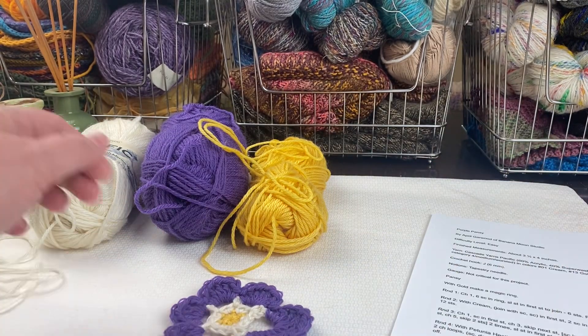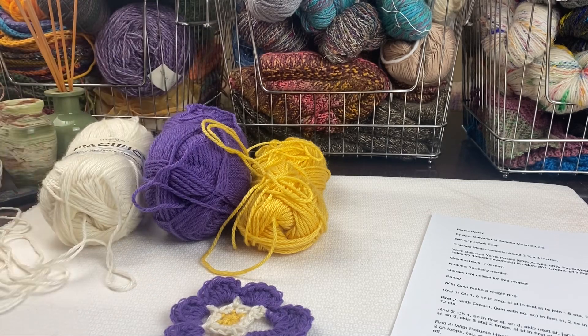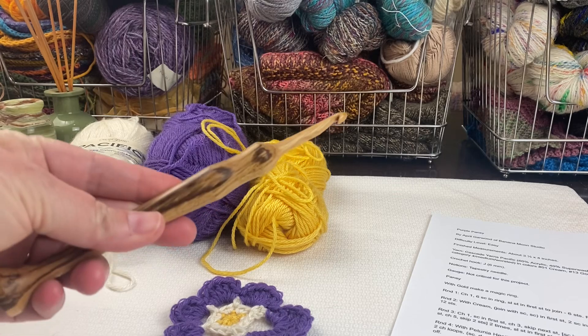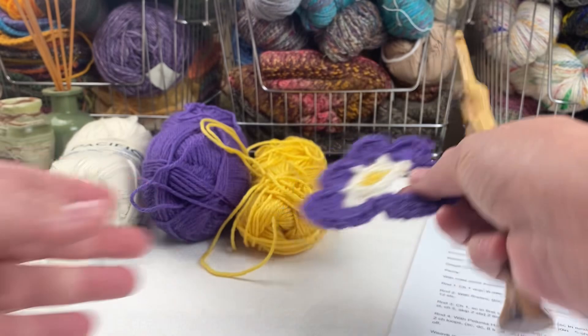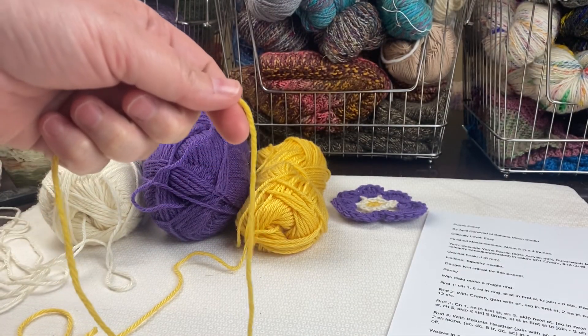I'm using worsted weight yarn — specifically Cascade yarn — and I'm using a size J crochet hook. Let's get started with this yellow center.